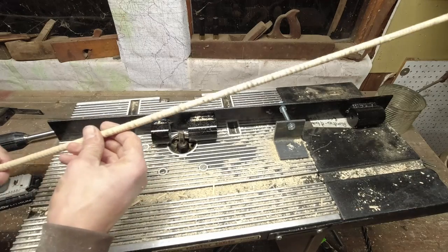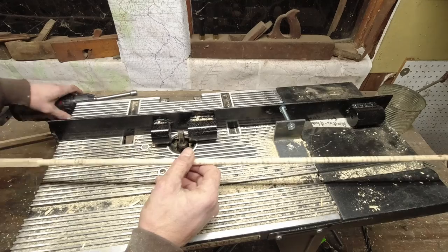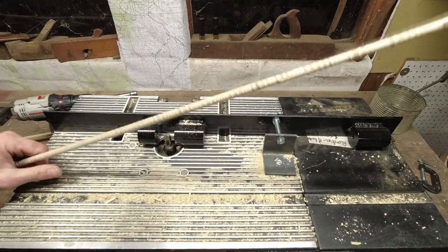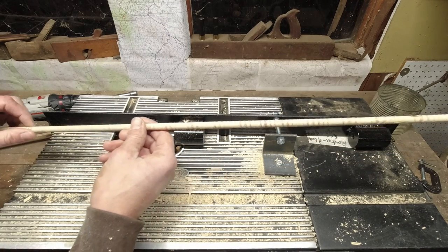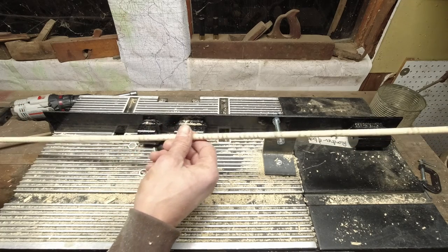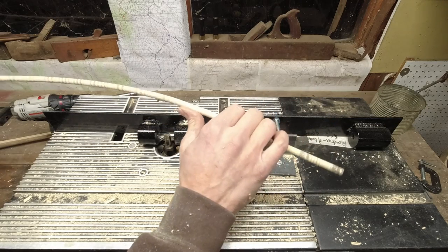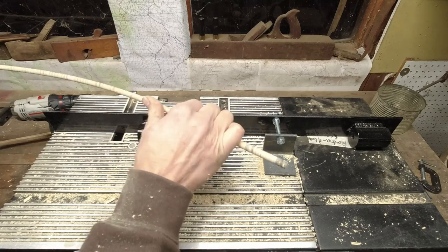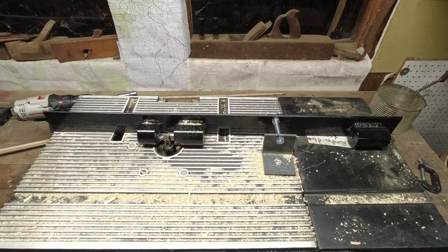A couple things I've already figured out: I need to spin this a lot faster — my battery died on the drill. I need to clamp this thing down somehow. But it almost made threads. I think it's because I need to spin it faster, and because there were high spots it was getting hung up. But it's actually working. I think the spine is going to be real weak, but we'll try a different drill.